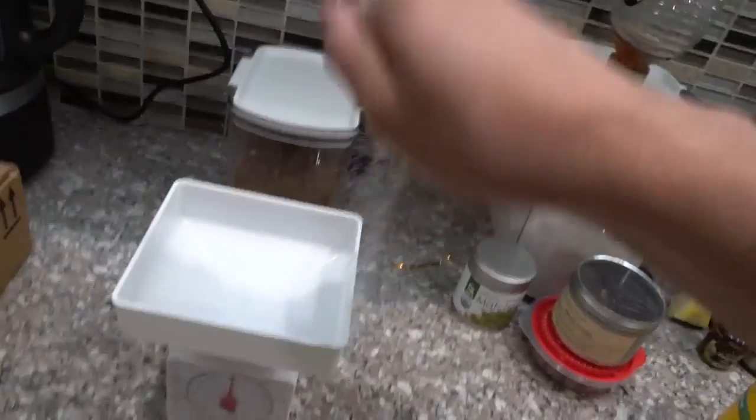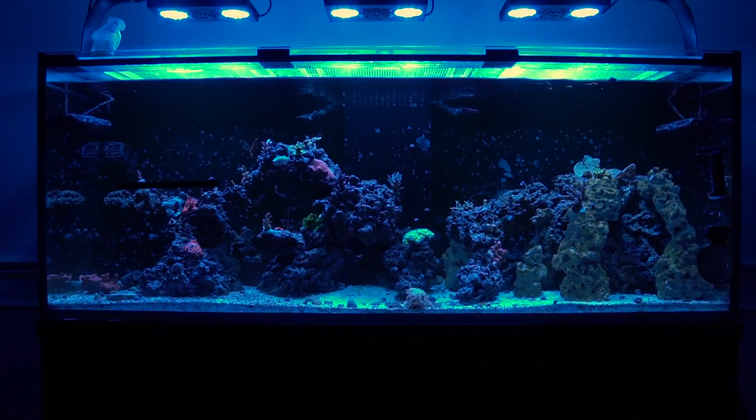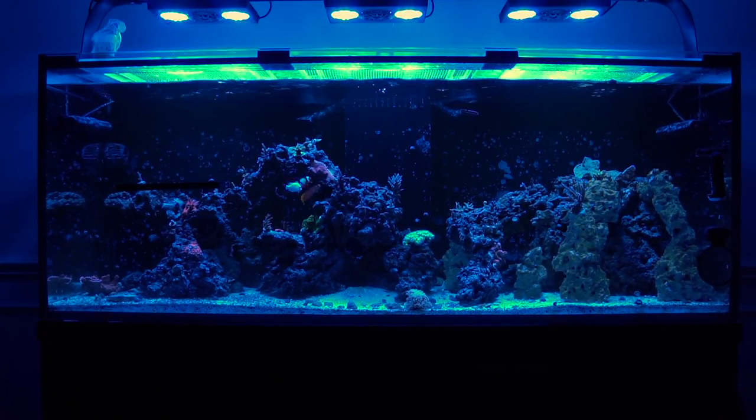Dosing pure unfiltered Colombian nitrate. What is up ladies and gentlemen, it's Aaron with Aaron's Aquatics and today I want to talk about my experience with an ultra low nutrient tank and what I'm doing to help color up and increase the growth of my coral. Let's do this.